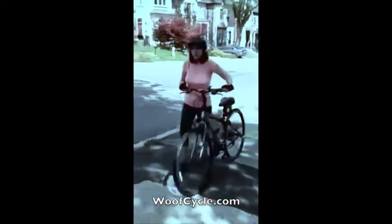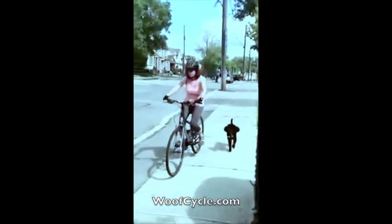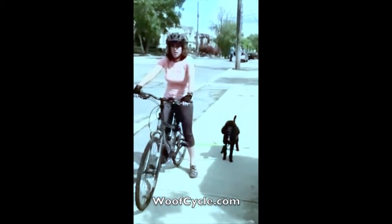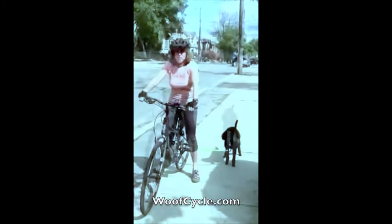The first thing you want to do with the WoofCycle is practice walking with your dog before you get on the bike. The goal of WoofCycle is to make sure your dog is at a nice, safe trot, so make sure your dog isn't moving any faster than that to keep everybody safe.